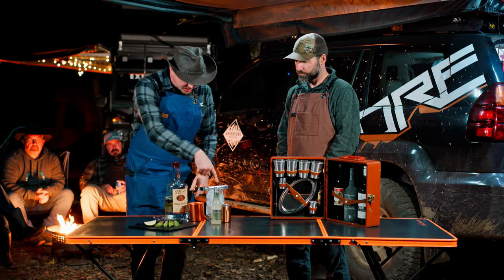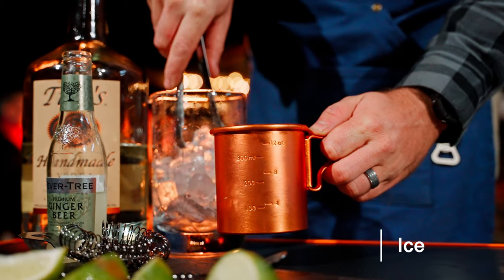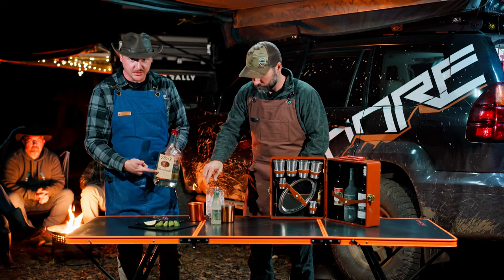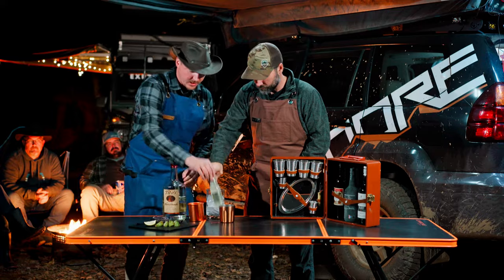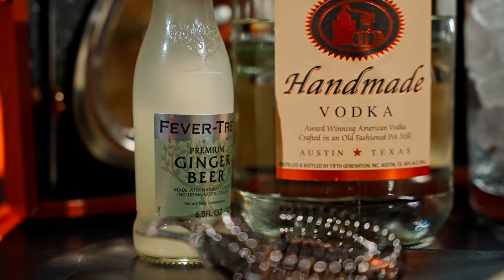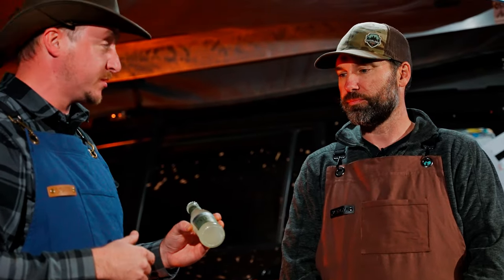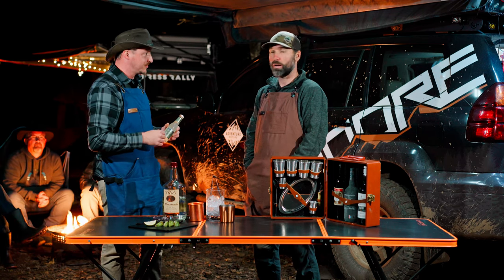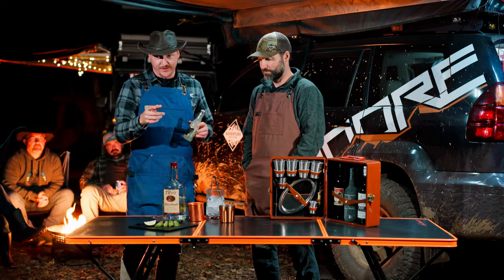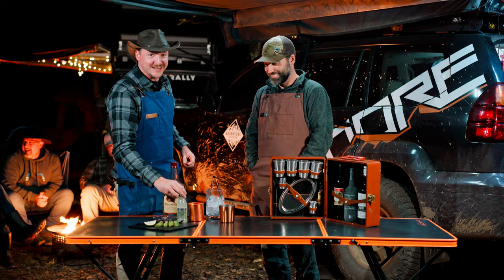All right Chris, would you get us some ice in those while I start working on this? The only thing I need is a little bit of Tito's vodka — you can use any vodka you prefer, this is really the main ingredient — and ginger beer. It gives it that citrus flavor, and it's non-alcoholic. You can pick this up anywhere. Actually, when I get heartburn I just drink a little bit of ginger beer — that's kind of my go-to to cure it.